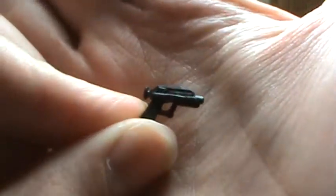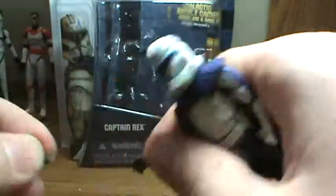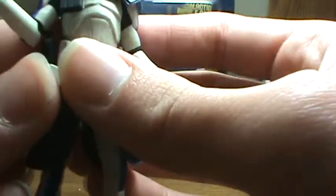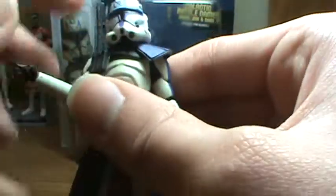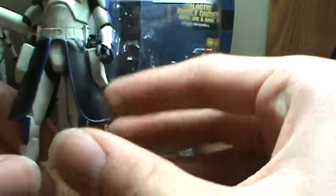He comes with two DC-17 blaster pistols — you slide them into his hands. For articulation, he has a ball-jointed head, ball-jointed shoulders and elbows, no wrist articulation, swivel waist, swivel hips, and no articulation in the knees or ankles.